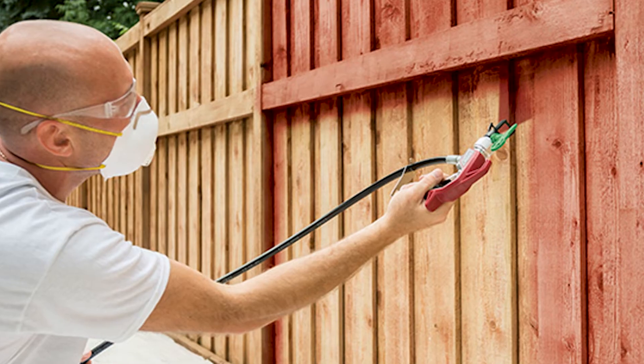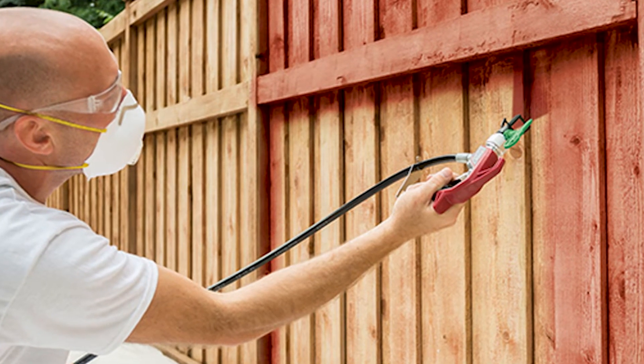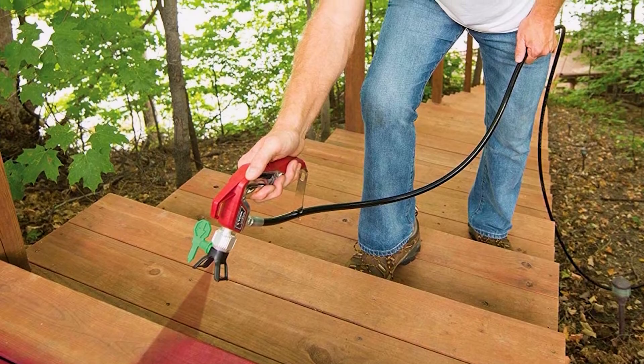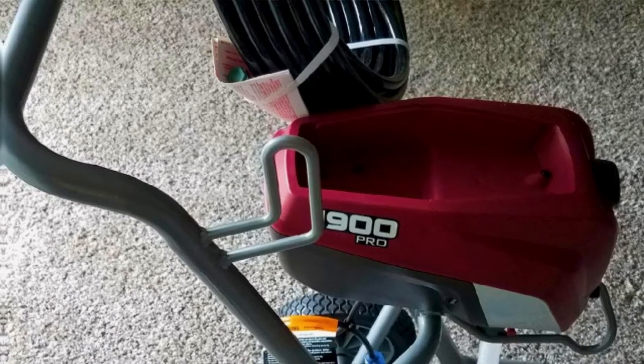It easily lays down a smooth coat of latex paint without runs, leaks, or clogs. This ControlMax sprayer has a max operating pressure of 1,500 PSI, can spray up to 300 gallons per year, features an all-metal gun, and utilizes a 30-foot hose.